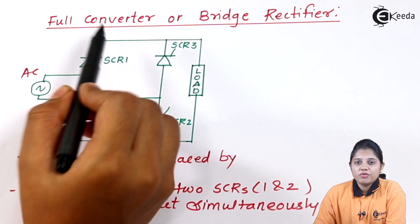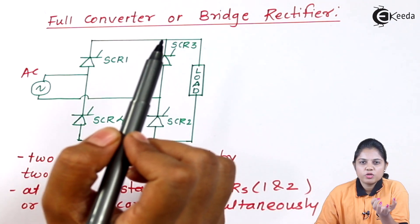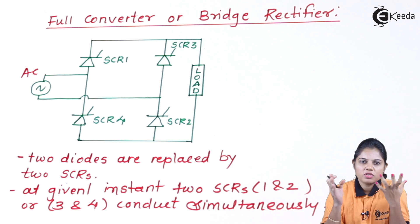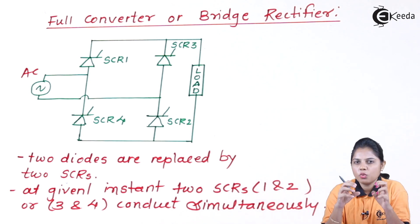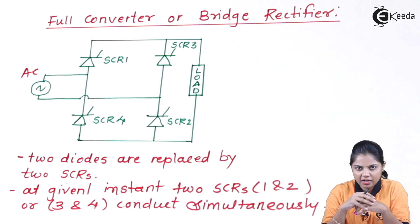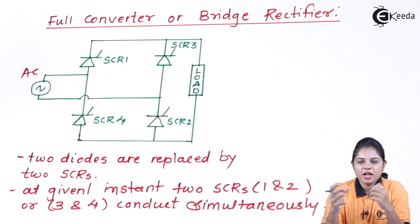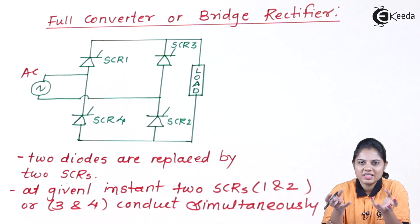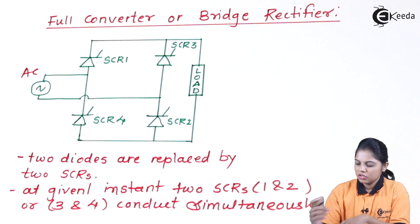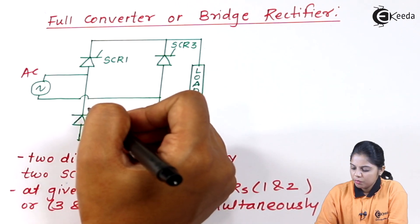It is also known as a full converter because it will work in a positive half cycle as well as in a negative half cycle. When we studied the half controlled rectifier, it was only working with a positive half cycle of the AC input, with no output in the negative half cycle. But a full converter means it will give output in a positive half cycle as well as in a negative half cycle.